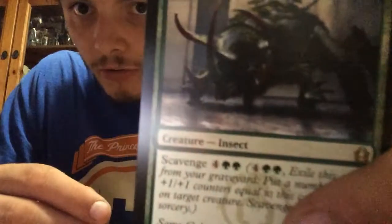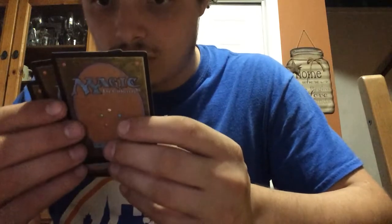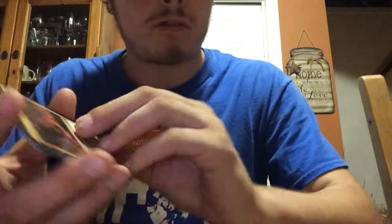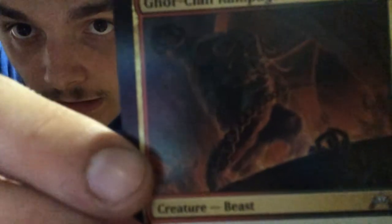Next we have a Dead Bridge Goliath — this is an Insect, looks like a big beetle. I've got four of these ones. This is a Ghor-Clan Rampager, which looks frickin' amazing — there's four of them, and it's a Beast. You can just really look at the thing — holy moly, that thing is wicked looking. Here are the Rubblebelt Raiders, a Human Warrior — one of them. And a Wrecking Ogre, an Ogre Warrior.